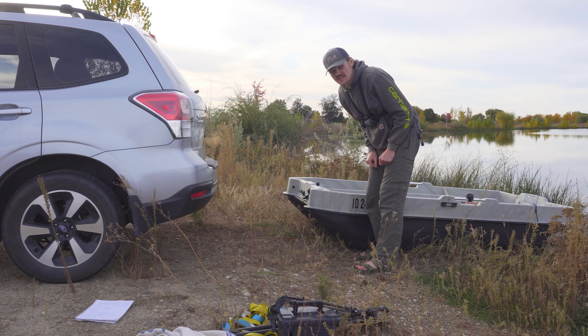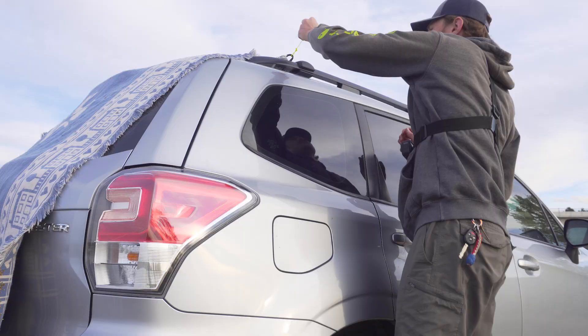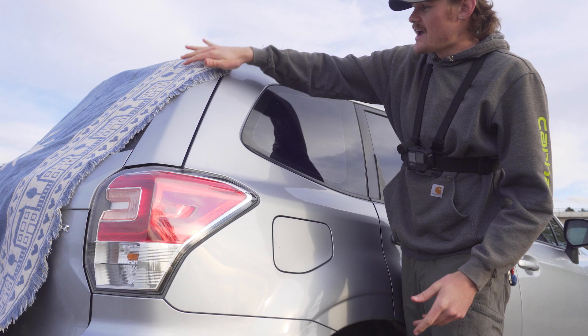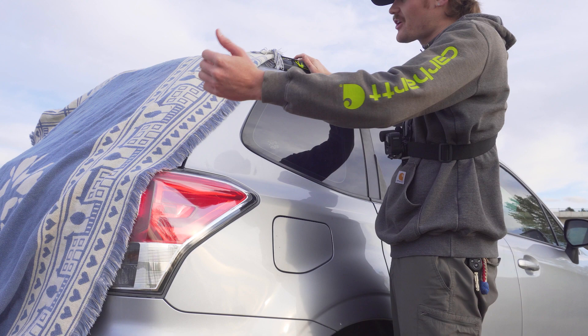Once everything is in the car, the next step is getting the blanket on top — this is the last step before the boat goes on. You slide it under that little loop, then take the carabiner and clip it through — now it's not going anywhere. Do the same on the other side, and no matter what happens — wind, going downhill — it's going to stay. Without this, if the blanket falls off while you're lifting the boat, you're stuck holding it halfway up and you'll scrape your car.